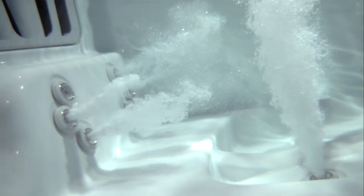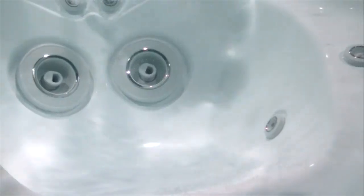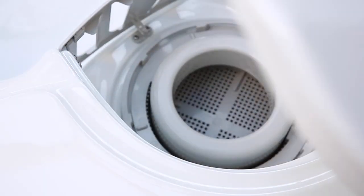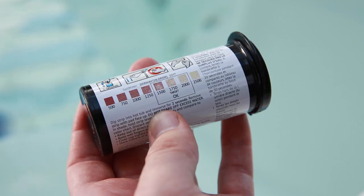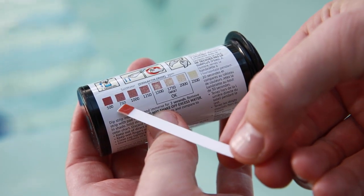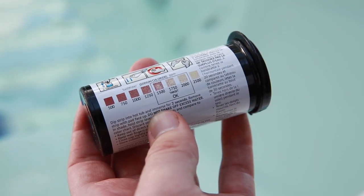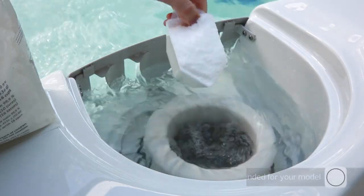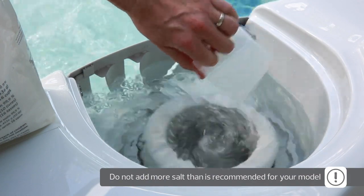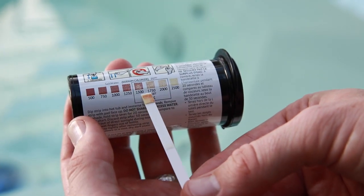Pairing the freshwater salt system with a silver cartridge is a great way to enhance your overall water quality. If you're using silver, you can insert it into the filter compartment now. Next, use the freshwater salt test strips that came in your startup kit to measure the salt level. If there is less than 1,750 ppm, repeat the same process, adding one cup of salt at a time until you reach 1,750 ppm. Be careful not to exceed the recommended amount of salt.